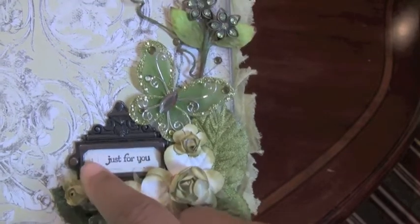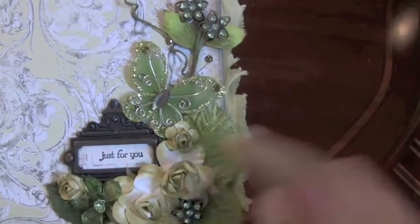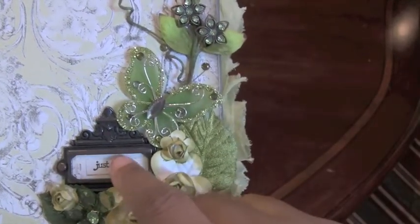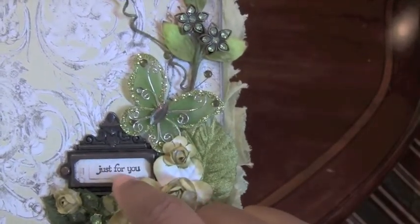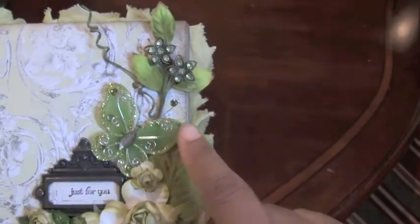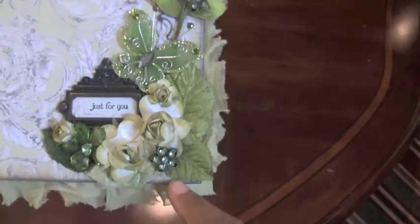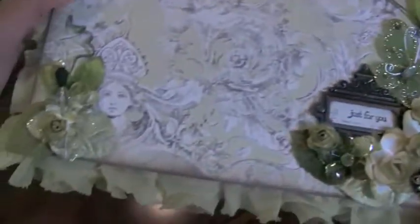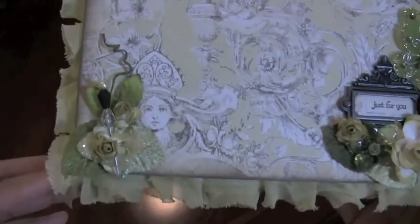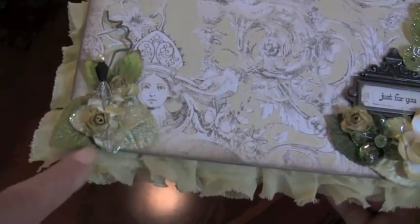I used a Tim Holtz ornate plate — I took a small piece of the paper, stamped 'just for you' on it, and put it inside the plate. Then I had a green butterfly that I used, and it just worked out perfectly. I really like the way it turned out.